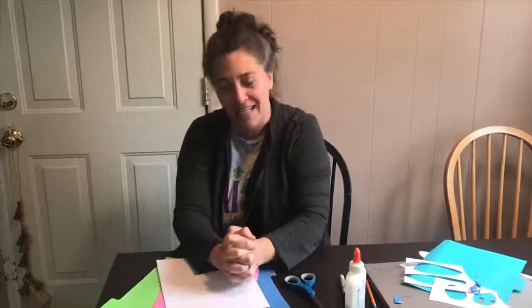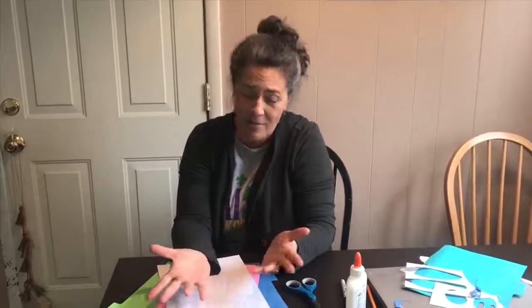Hey everybody, Deb Nofsinger, Program Supervisor for the Sandusky County Park District here with you. It's time for Color Your Way Through Spring, Session 2. For today we are going to make a rabbit. I figured it was appropriate, seeing as how Easter is coming up.